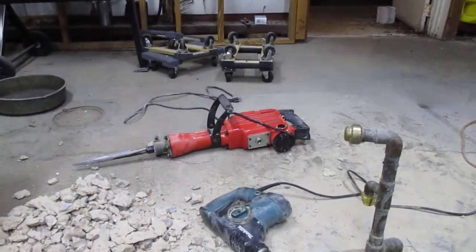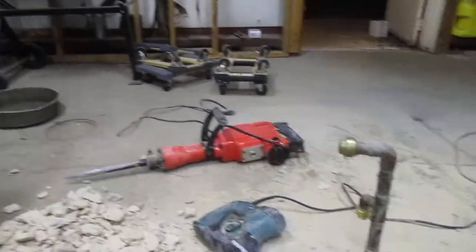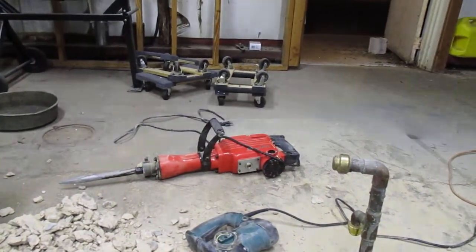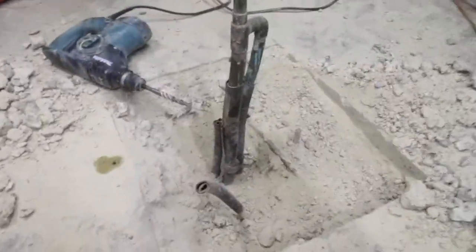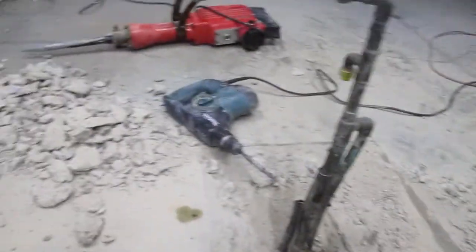This Extreme Power jackhammer — they call it a demolition hammer — she ain't bad. Found it on Amazon, so if you need one: it weighs about 55 to 60 pounds, it ain't light, but it's got some power to it. This concrete is close to 50 years old, so it's good and cured, and it was able to bust through it — make little rocks out of big rocks.